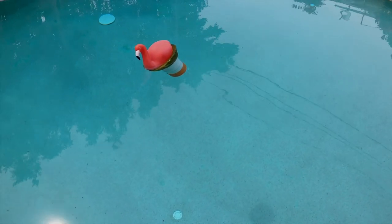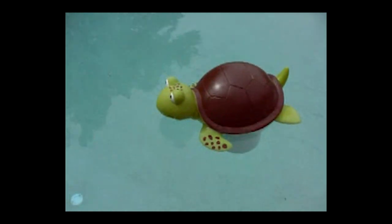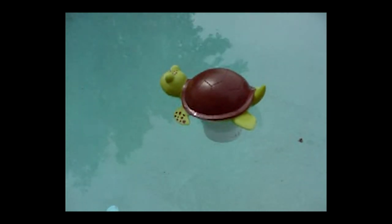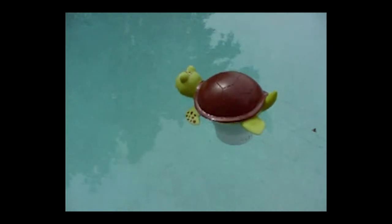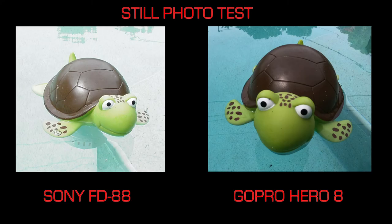Both do have audio. And we're on the FD88 recording now. Look at that turtle go — get some good video of this on the FD88. And coming up on 15 seconds, about now. Still photo test. As you can see, interestingly enough, the FD88 actually looks a little sharper than the GoPro. Possibly something with the lens and maybe a setting or two. Just one of those weird things. And the FD88 obviously is overexposed. But a surprising test there.